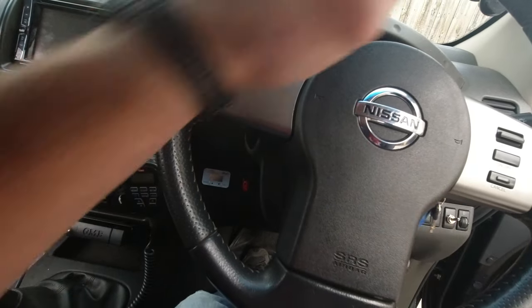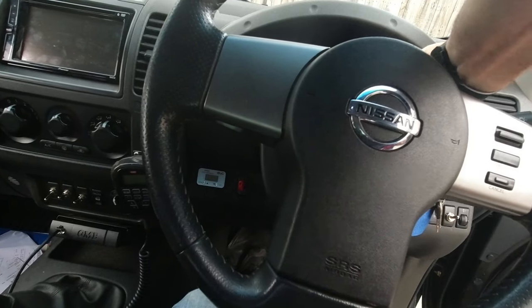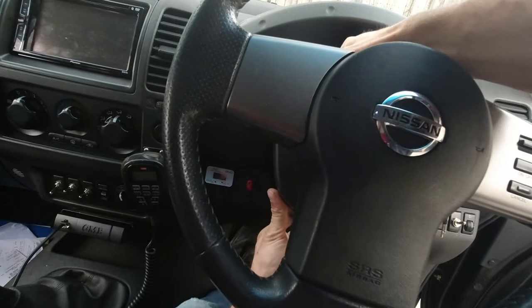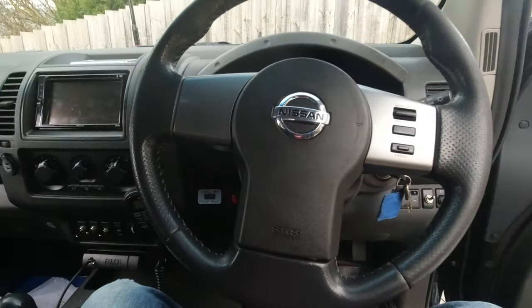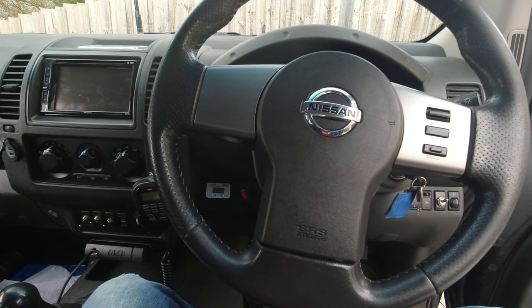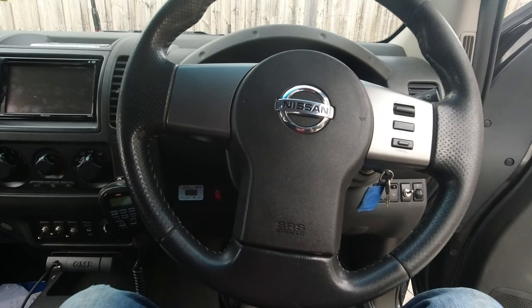One thing to note: your airbag warning light will probably flash on the dashboard after this. I'll show you how to reset it in the next video — it's not a big deal. Search my channel for how to reset the airbag lamp on a Navara D40 and you'll find it.